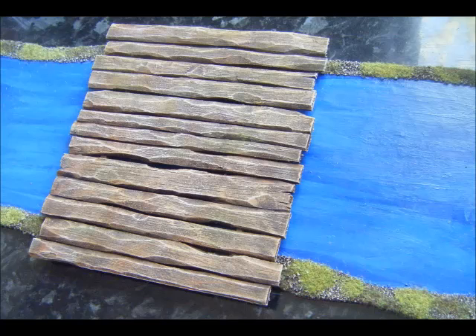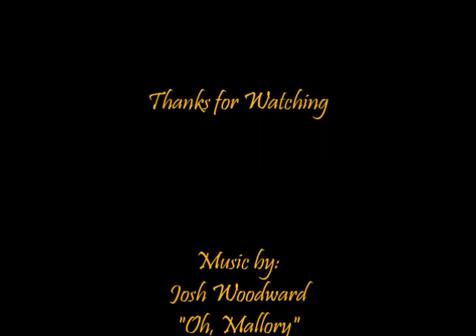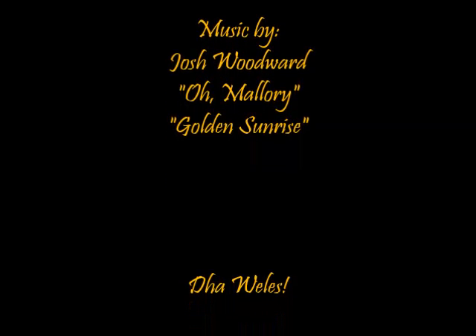Just another little thing to make your boards more interesting — basic, cheap and easy. Thanks for watching, I hope it was some use for you. I know it's quick and easy and basic, but not everyone knows where to start with some of these things. You can easily work from this and make something a bit more complex if you want.